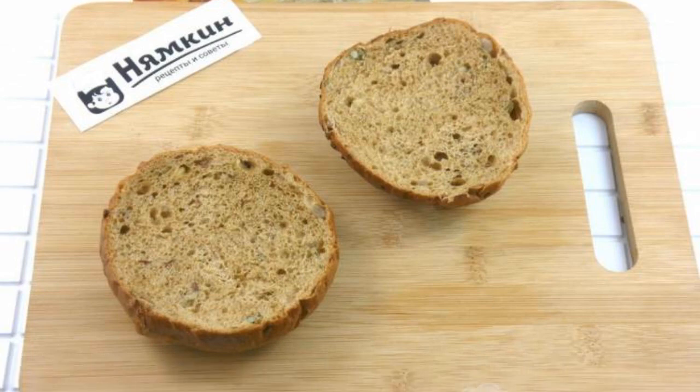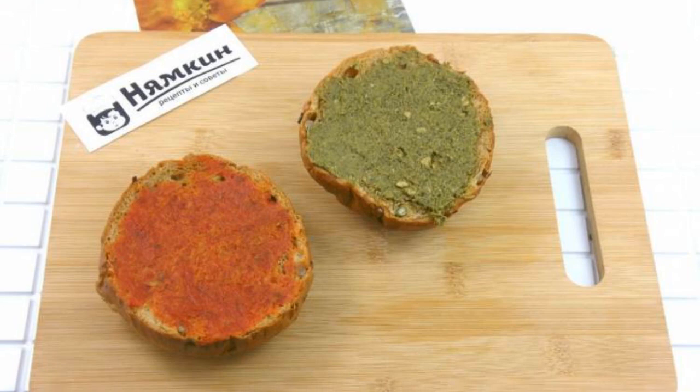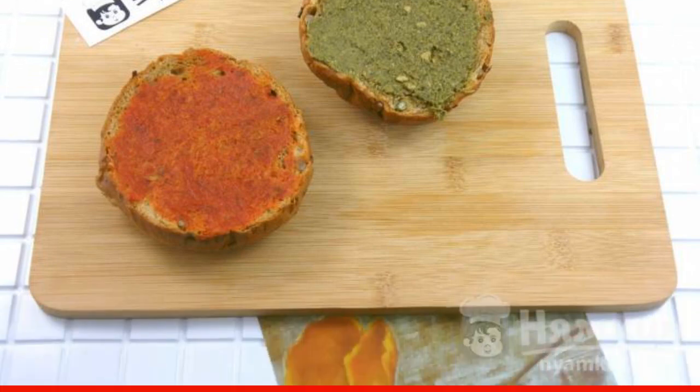For each sandwich bun — I took whole grain — cut in half across. Lubricate one part, the cut of the bun, with tomato sauce, and the second with pesto sauce.